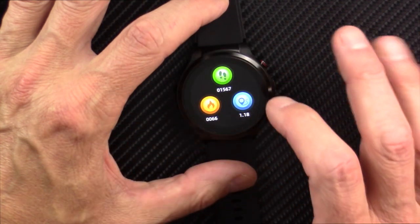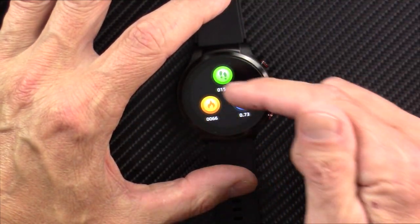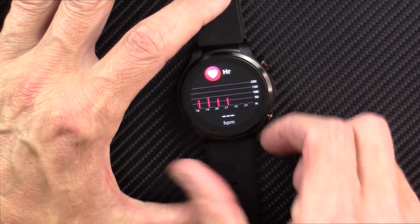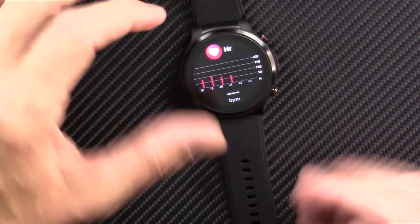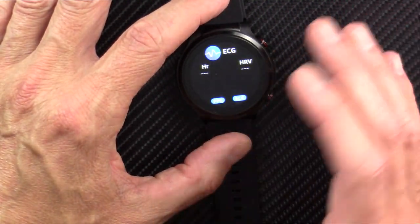Scrolling gets you into the basic counting features — your steps, calorie burn, and distance. Here's your continuous heart rate. It measures this using green diodes. This watch has green diodes only, no red diodes. I find the heart rate readings to be reasonably credible and good.